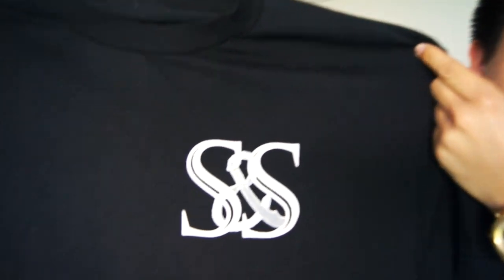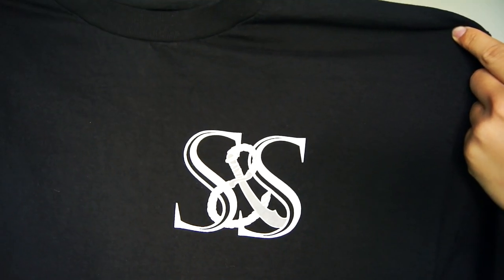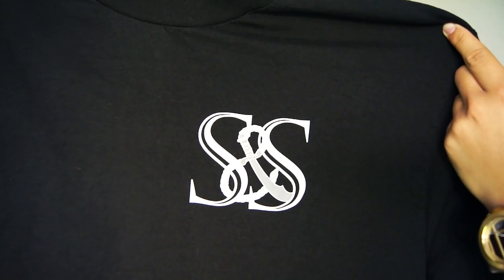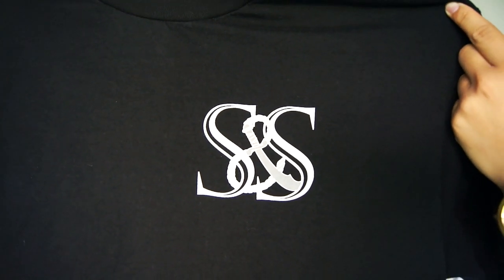The first tee we're going to look at today is their black and white Sacrifices and Salutes tee. On the heart area, we have their logo — it says SS, which stands for Sacrifices and Salutes. The 'and' is that little rope there, and it has a little machete or pirate sword, whatever you guys want to call it. Very simple design, I like this one.